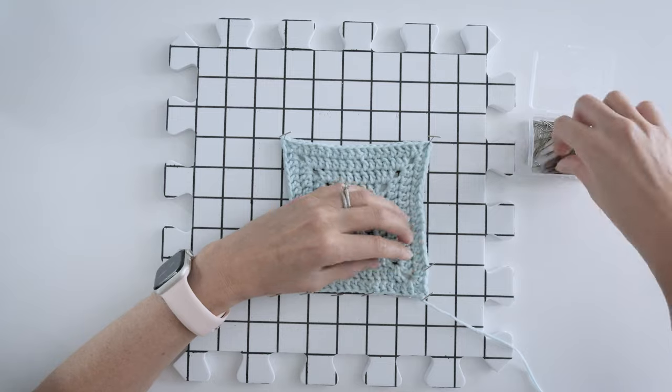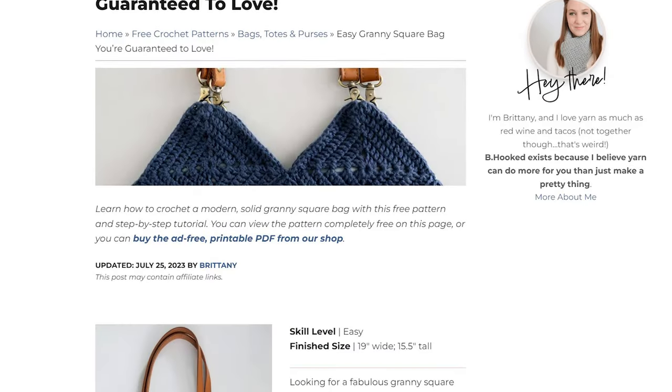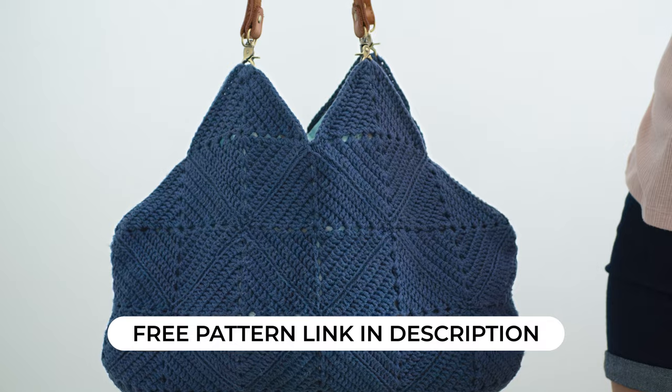If you want to learn more about blocking, I'll include a link to a dedicated video. And if you're wondering what you can do with these granny squares, check out this pattern — it's completely free on my website. This is one of my favorite everyday bags and it's super simple to crochet. I'll have a link for that in the description too. Happy hooking, and I'll see you in the next one!